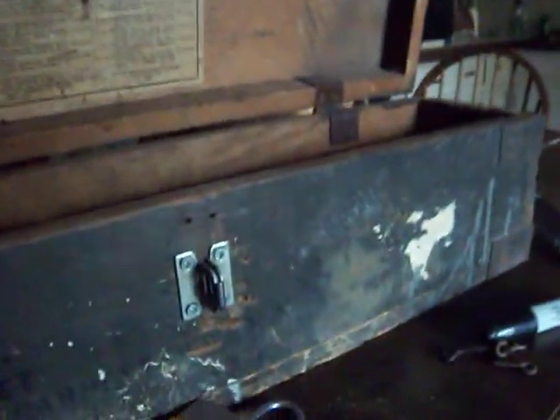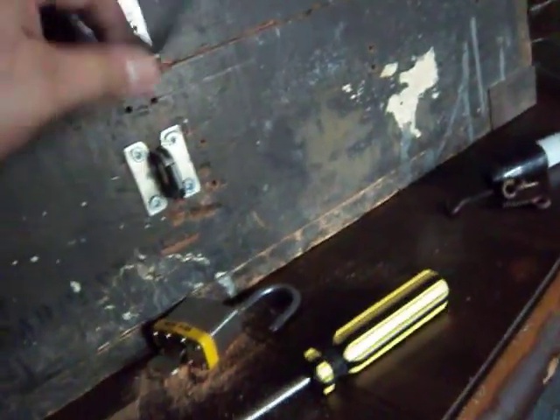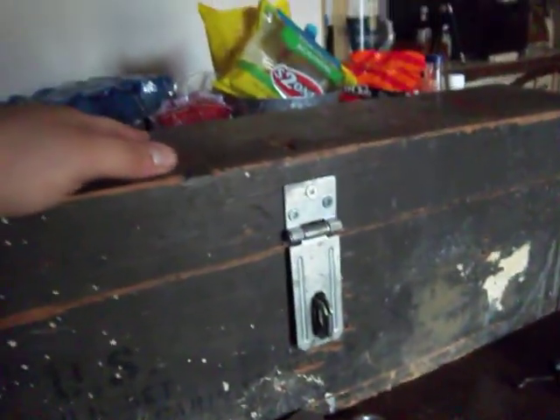1944, guys. I don't know if that's going to come out on camera, but it's right there on the bottom — 1944 right there. There's the manufacturer. And this is the list of the tools that belong in here. It's supposed to have a tray, but of course the tray has been long gone. It's a simple box — it'll do its job. It's got great construction. It's solid wood. It's got the original hardware except for the front latch that I placed. It's going to make a great ammo locker, cabinet, chest — whatever you want to call it. I'm going to get years of satisfaction with it.